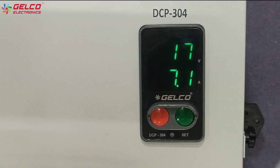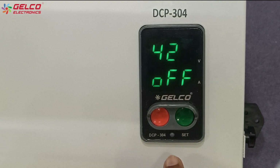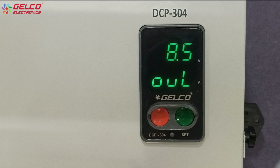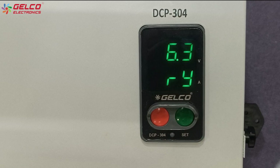If you want to adjust the overload and dry run values, press the red button to stop the motor or pump. Press the set button for 2 seconds. The overload option will appear on the display. We can decrease it by pressing the red button and increase it by pressing the green button. If you don't need to adjust the value, skip it by pressing the set button.